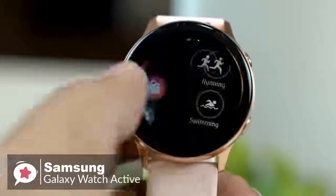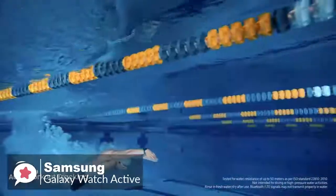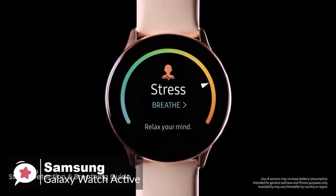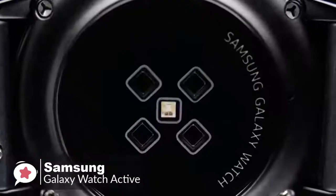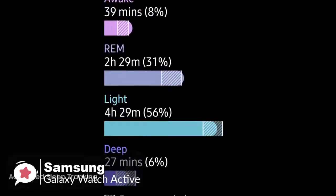Swiping to the right of the watch face brings you to the health screen showing three core trackers: activity or calories burned, workout or active minutes, and Move hourly — which aims to get you up and moving every hour. Swiping to the left brings many app experiences like the health tracker or heart rate tracker. You can also check your calendar or control Spotify, which works with the Galaxy Buds.